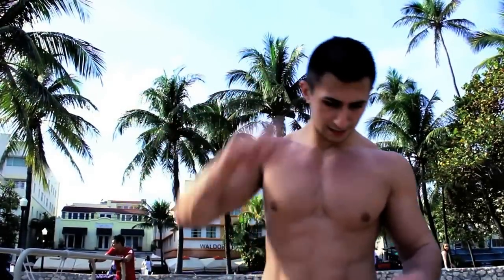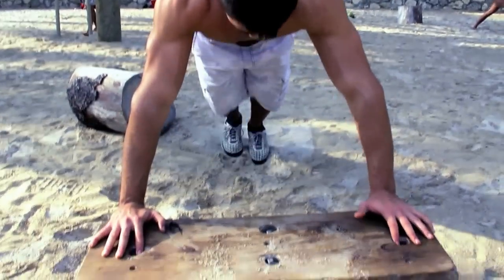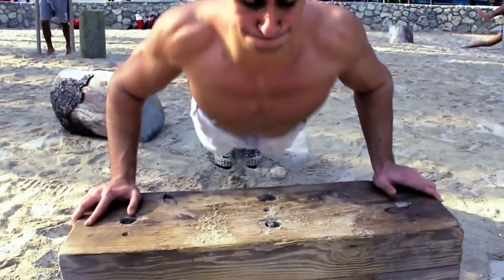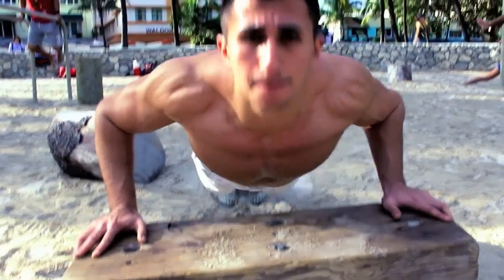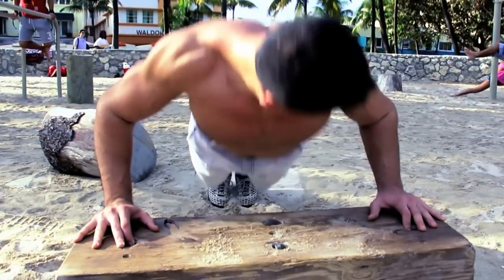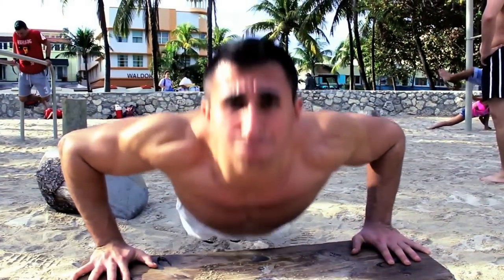If you want to work out your chest, you can do push-ups — there are a lot of variations. You can do an elevated push-up, which is a little easier, but you can still work on that squeeze. Or you can do close-grip push-ups.